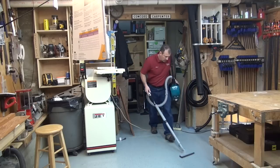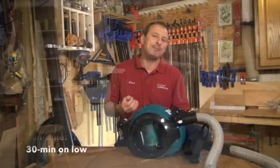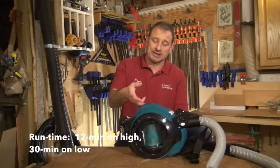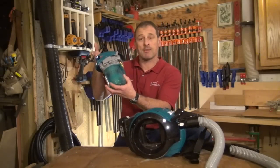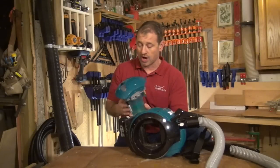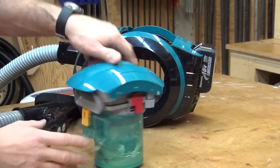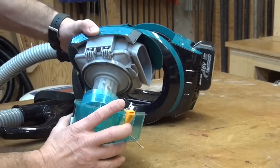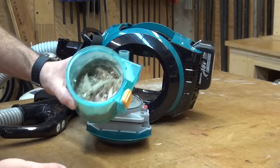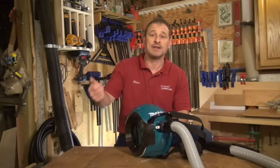Because it's cordless, you have to be able to keep that runtime going. The runtime is 12 minutes on high and 30 minutes on low. This is super easy to clean — it just lifts out and the compartment comes off and empties. The filter and the container are washable with water. There's a brush that you can use to clean the metal filter inside. It's super easy to operate — there are two buttons: on and off. On is low or high, and off is off.